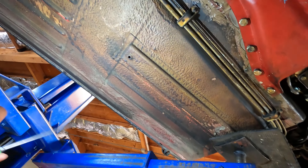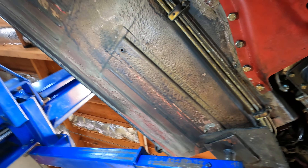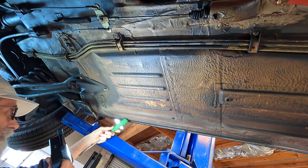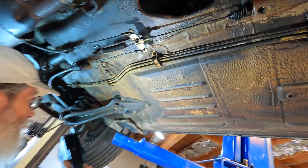You'll notice it was sprayed on, and then the technician would brush the seams — the seam sealer — so you can see brush marks at the edges. That's how they were done.